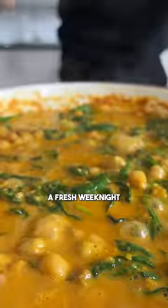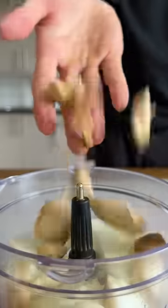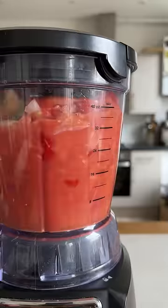With this batch cooking hack, you can make a fresh weeknight curry in just 15 minutes. One of my favorite ways to save time in the kitchen is to batch cook a powerful flavor paste and freeze it for the weeks ahead.